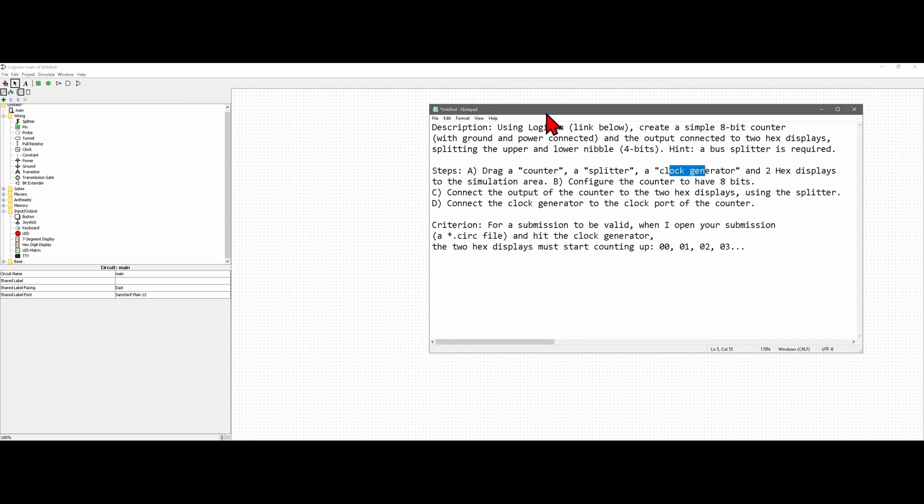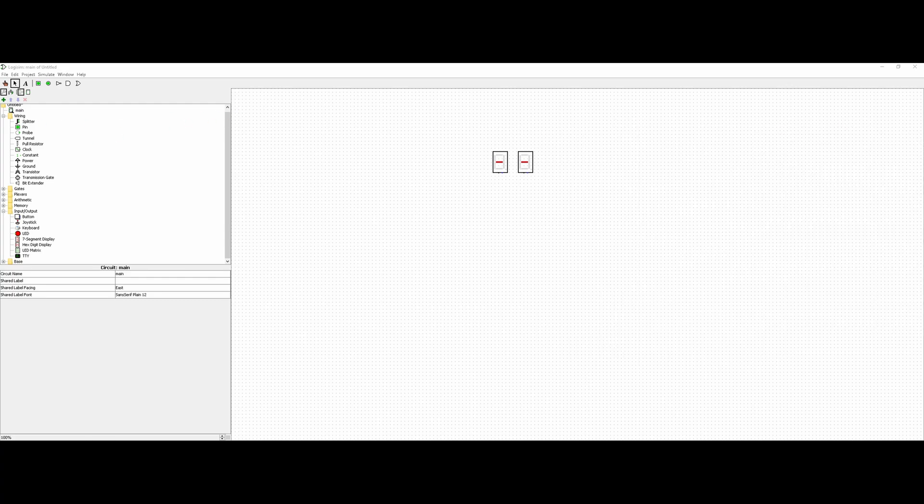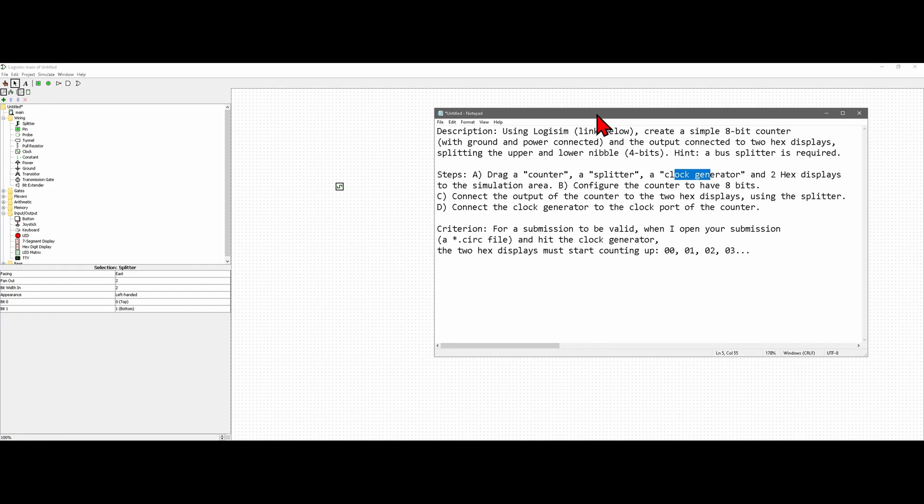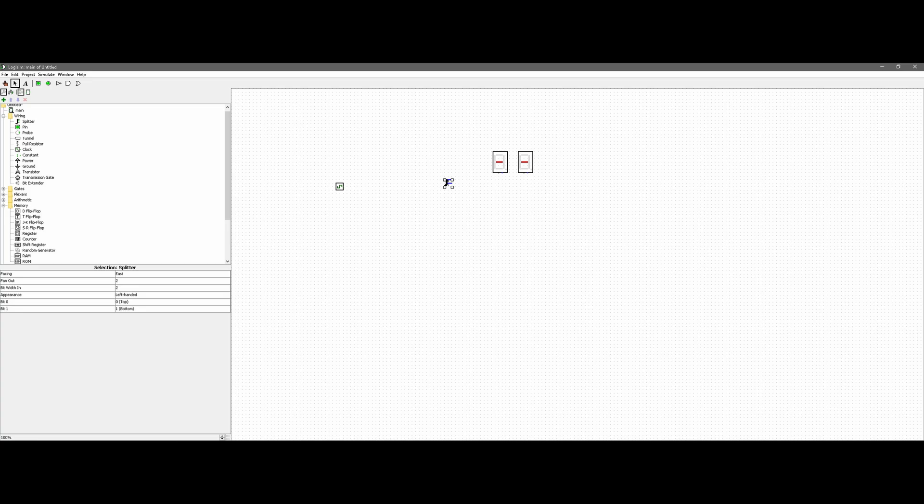The instructions say we're also going to need a counter, a splitter, and a clock generator. Our counter is going to be up here somewhere, but here's the clock — just click it and place it right here. We have our splitter right here and we can put that here as well. Now for the counter, it was actually in memory, so we do need something from memory. In memory we have the counter — click it and drag it out. It's really small so try to zoom in a little bit.